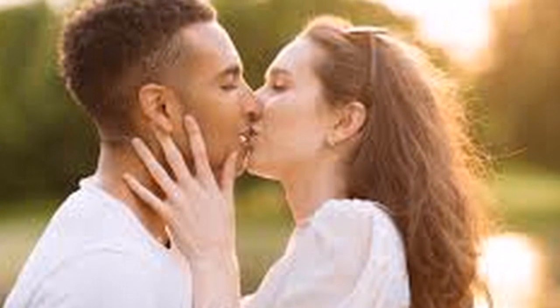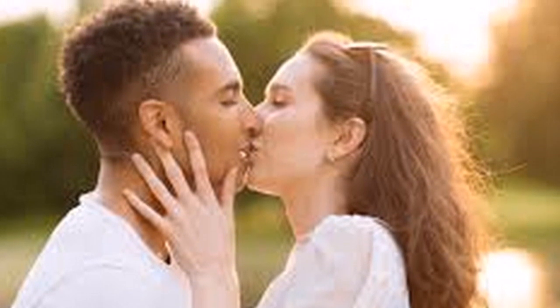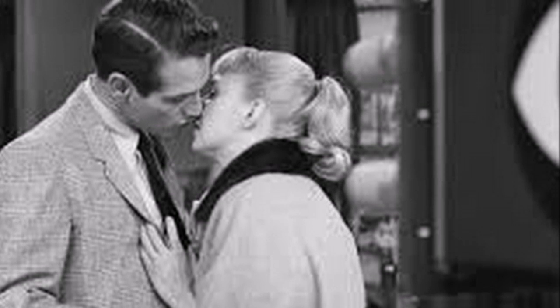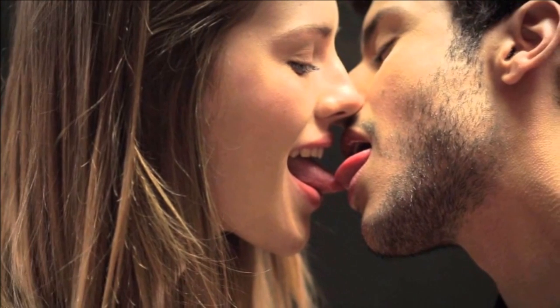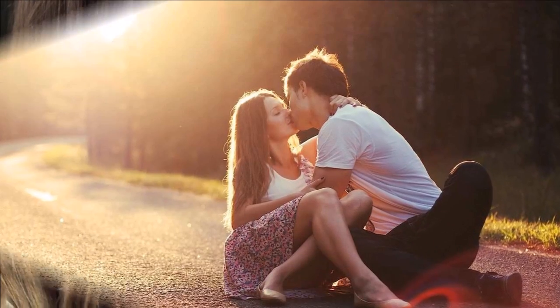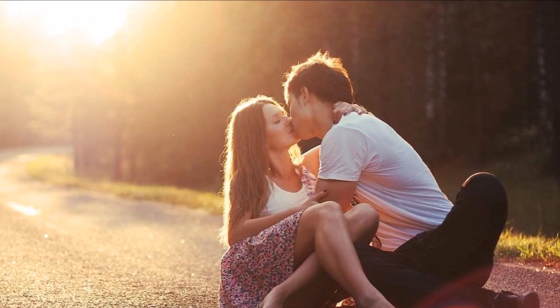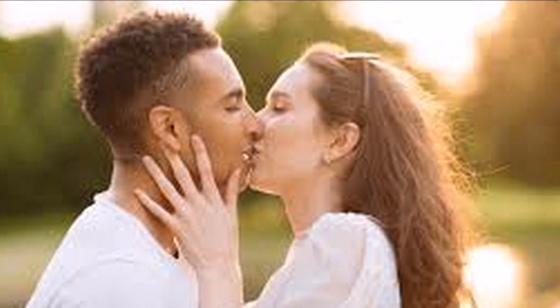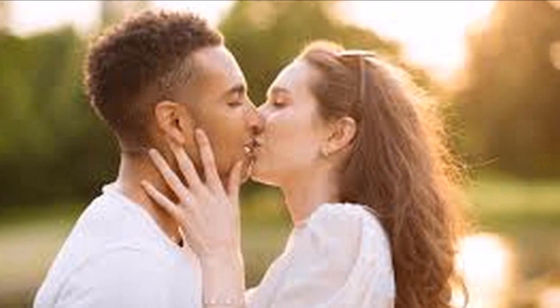How to French Kiss Properly. Unless you know what you're doing, kissing with tongue can be pretty awkward and somewhat gross. It's not like in the movies where you just magically know what to do. There are so many things to think of: what to do with your tongue, where to place your hands, how to keep your noses and teeth from getting in the way. If you're worried that an intense make-out session is going to be embarrassing rather than sweet and romantic, keep listening. We have some great tips on how to French kiss properly to make your partner want to come back for more.